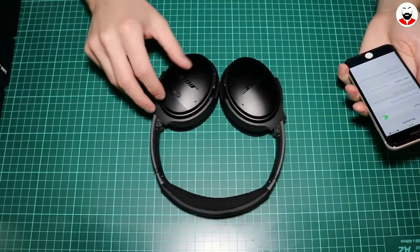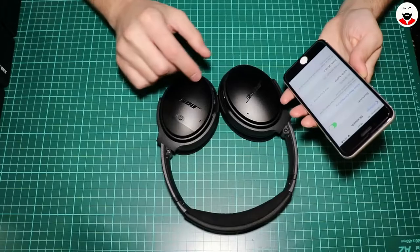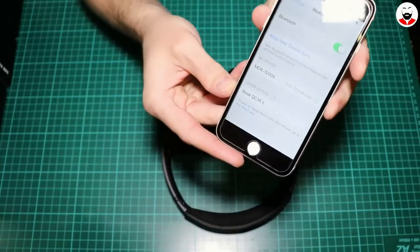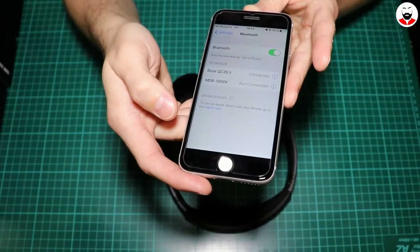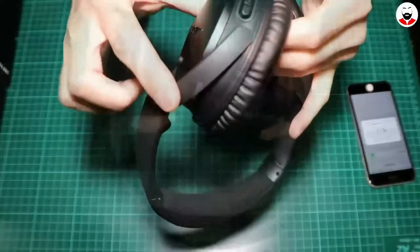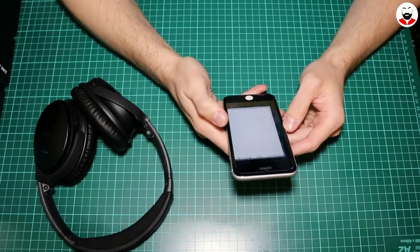Let's see how fast they can pair. So you have to turn them on — now look, they already appear here. And you have to click on them, and they are connected. You have a battery indicator here, and of course they also come with the app.